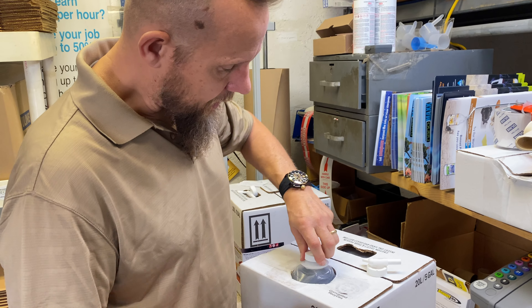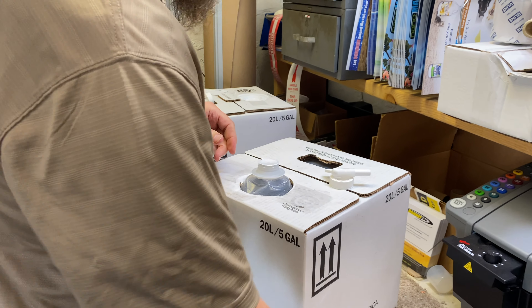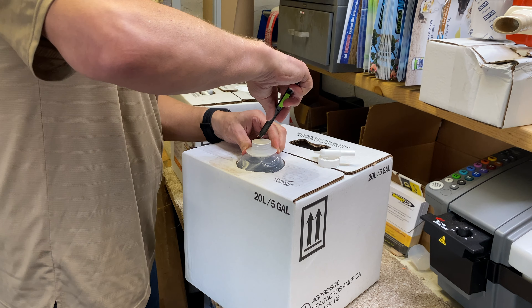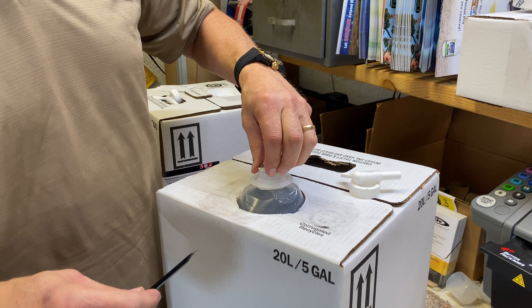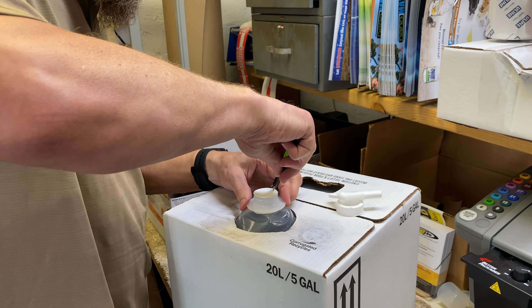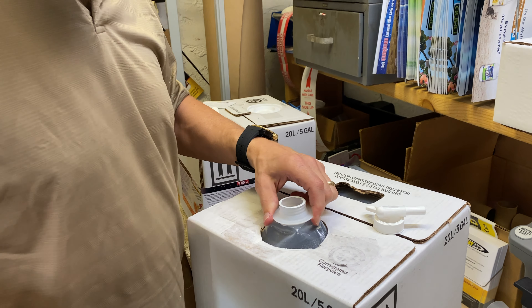You'll pull this up, remove the cap, and then remove the seal. If it doesn't just peel off — and if it's properly thermal-sealed it won't — you'll need to take a razor blade and give it a little cut around the inside and remove that.